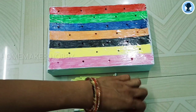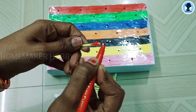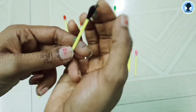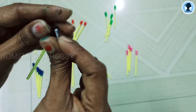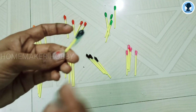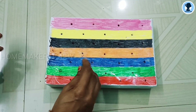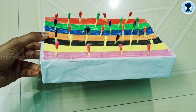Now what we are going to do is fill each color — we fill the red color in a total of 4. We fill 7 colors in each section. Now we are going to fill the cotton buds. We will put the red color on top, then cover the red color, then the brown color. We fill all the colors.